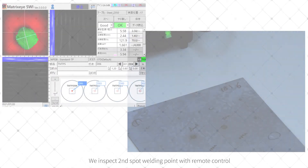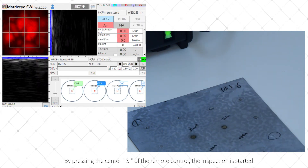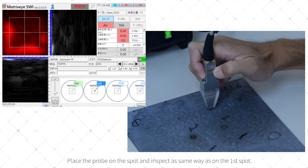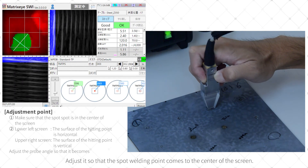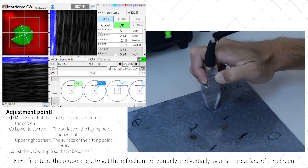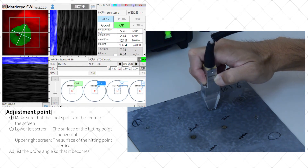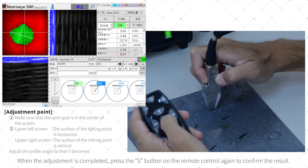We inspect the second spot welding point with the remote control. By pressing the center S button of the remote control, the inspection is started. Place the probe on the spot and inspect in the same way as the first spot. Adjust it so that the spot welding point comes to the center of the screen, then fine-tune the probe angle to get the reflection horizontally and vertically. When the adjustment is completed, press the S button on the remote control again to confirm the result.